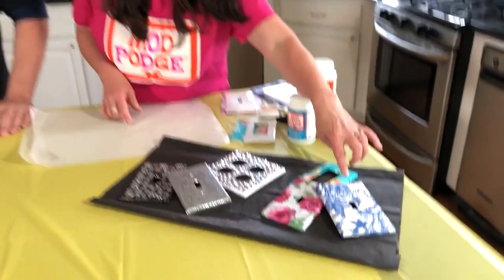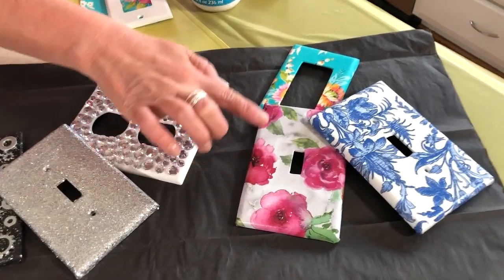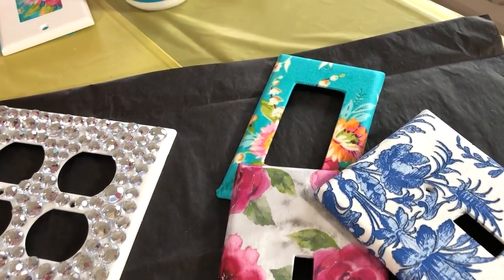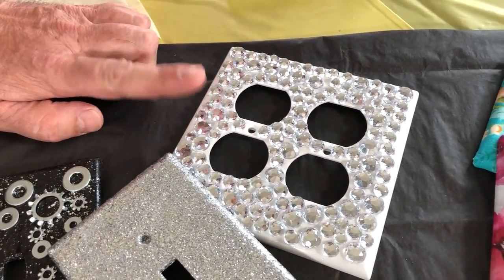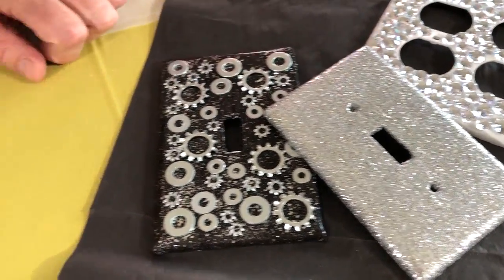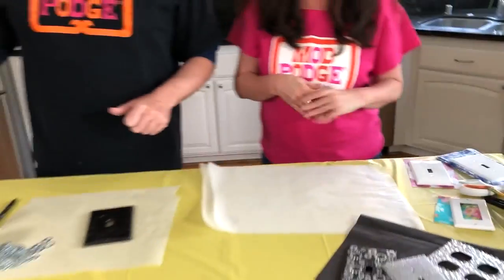We're going to use napkins to create this really cool blue china look — this is really trending right now for spring. We've got a watercolor flower one done with scrapbook paper, a poppy turquoise one done with fabric, one with gems using Gloss Mod Podge, one with a couple of layers of Mega Glitter Silver, and one made with Mega Glitter, tissue paper, and hardware store washers. We'll also show you how to do those 3D embellishments with the Ultra — things do not move when you use the Ultra.